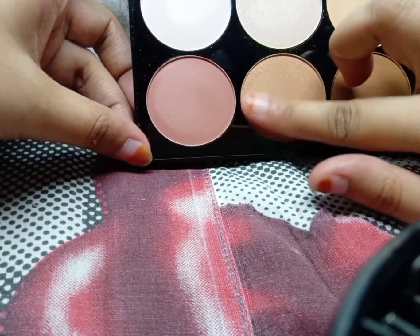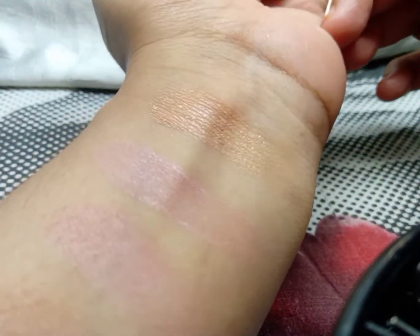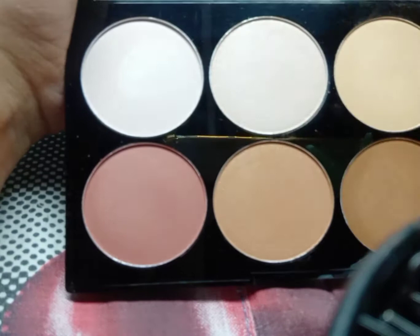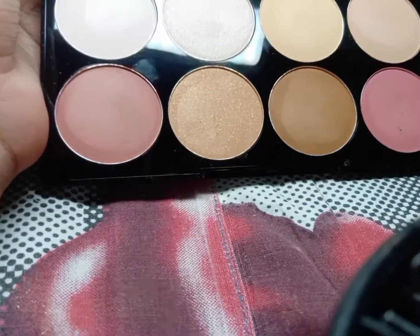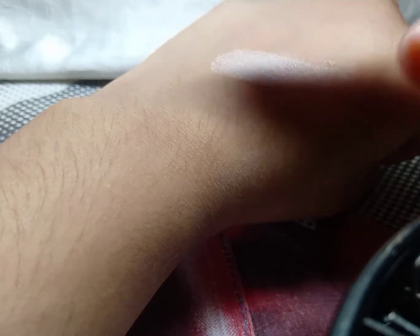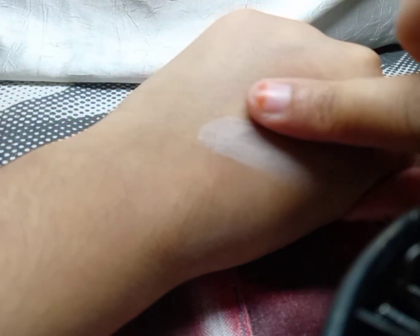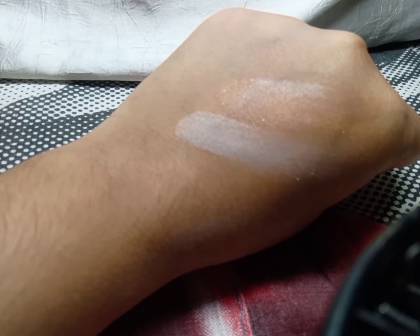First I'm going to swatch the golden highlighter, and the second one is this silver highlighter. Honestly, I like this palette. The highlighter pigment is on the lighter side, but you can see this golden shade — it's more of a fine powder rather than chunky glitter.